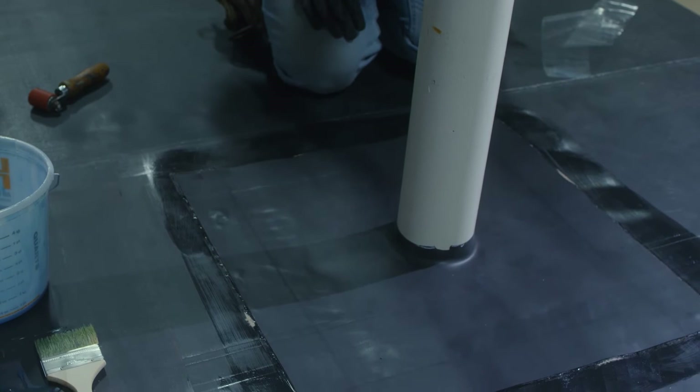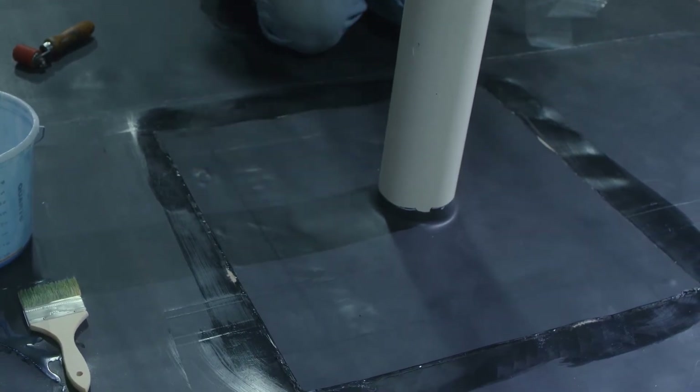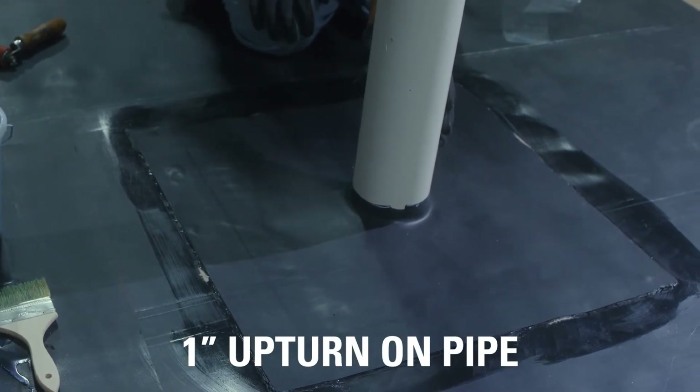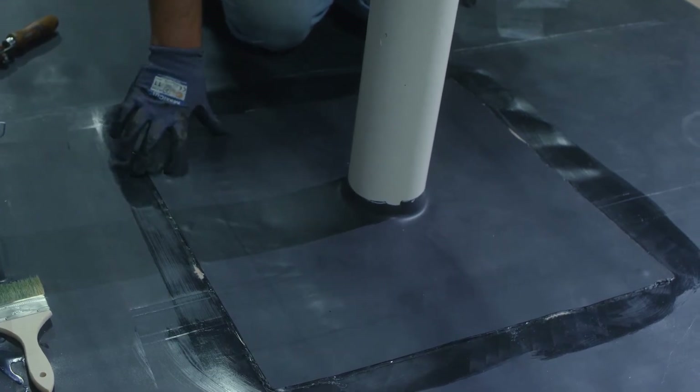We have a couple more steps left to complete our detail. Our target is down, we have an upturn, and everything's terminated. The next thing we have to do is put a field wrap onto this pipe and put corner patches down over where the corners of our target have seam tape overlapped.